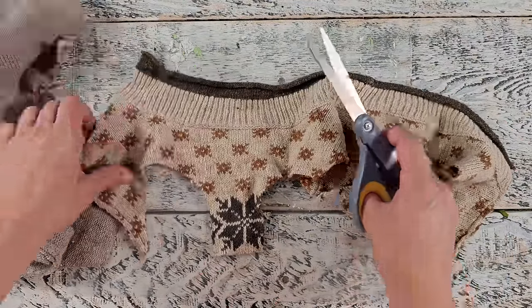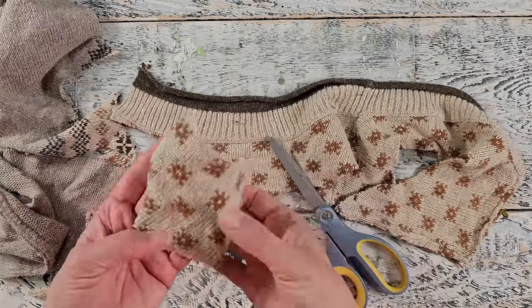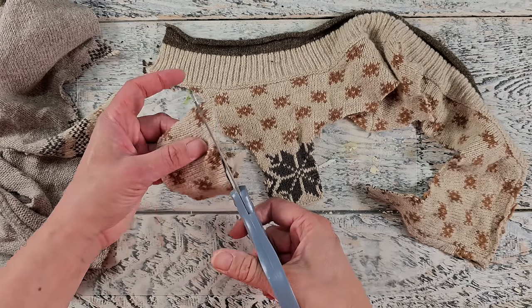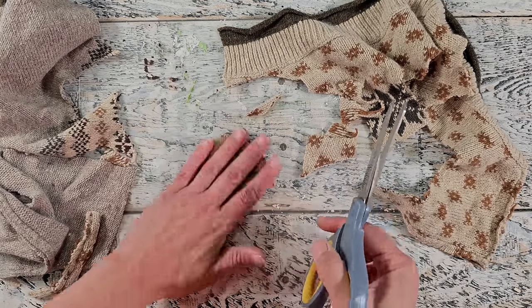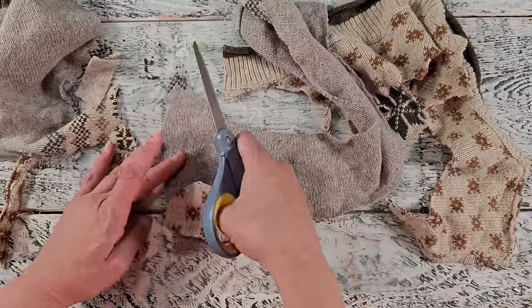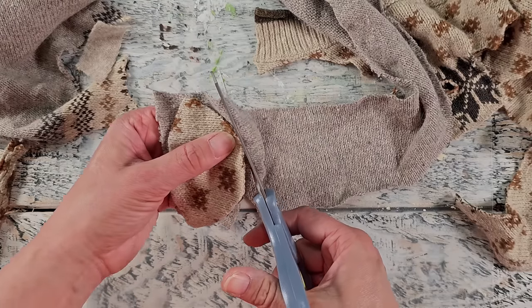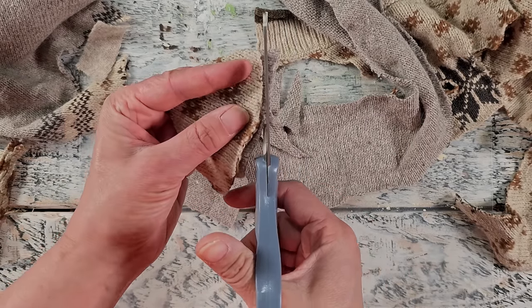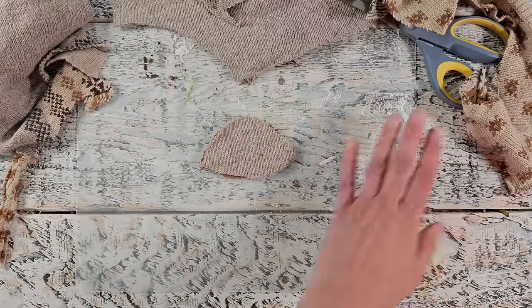I had all this scrap sweater left over from projects from the past few years — just little bits here and there — and I decided these would make really cute little mushrooms. I'm starting off by creating just a basic mushroom cap shape. I didn't follow a pattern, I just winged it and slowly cut away until I got a shape I was happy with. I needed a piece for the front as well as the back. The front piece has spots on it, which I thought would create a really fun look, and just a simple pattern for the back side.